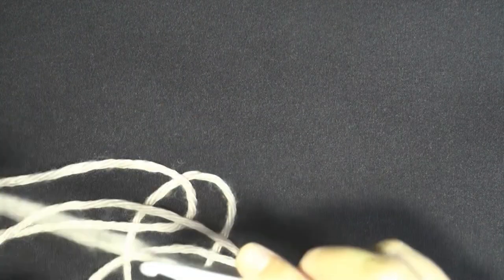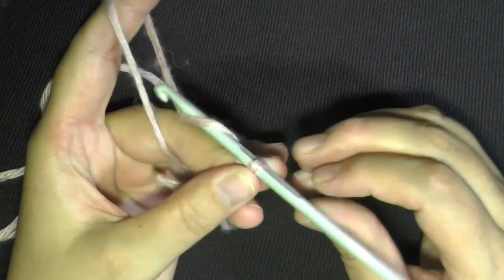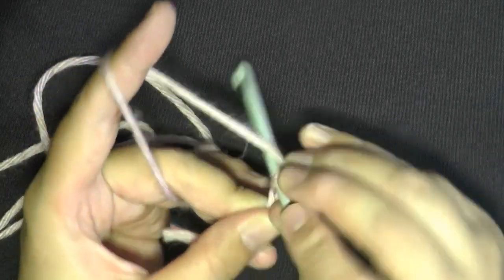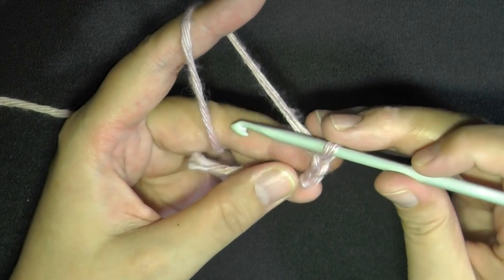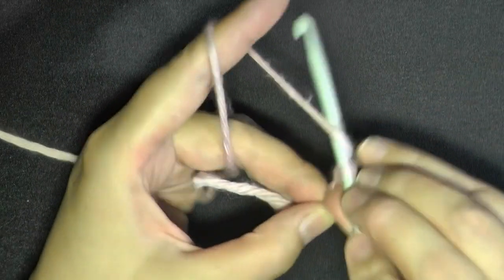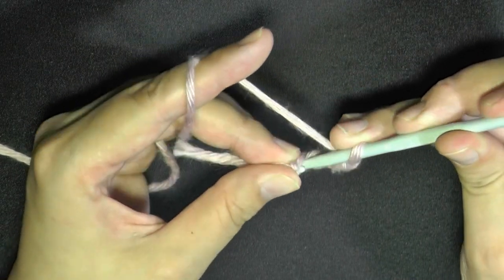Okay, so let's get started. I'm going to be showing you how to do the spiral. Grab your four millimeter hook, or size G hook, and you want to start by chaining five. One, two, three, four, and five. Then slip stitch in the beginning to close the ring.